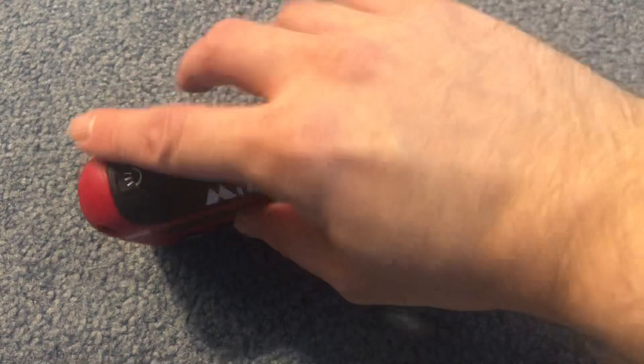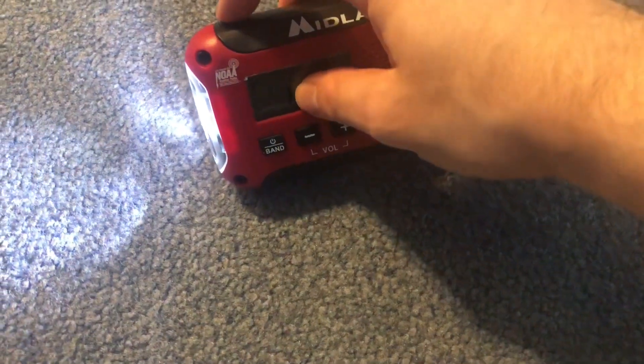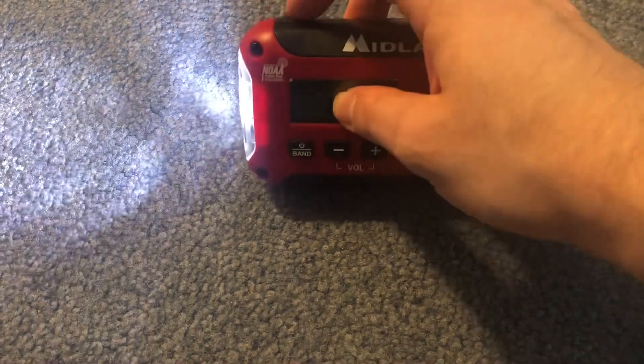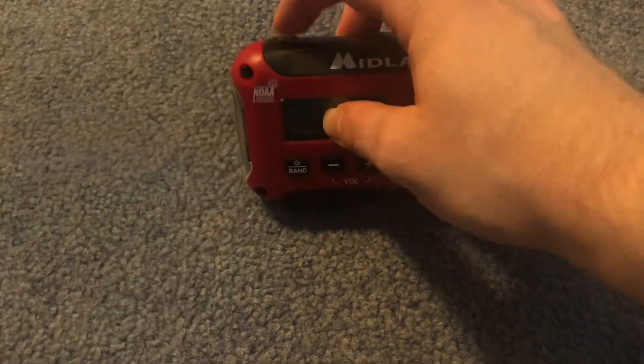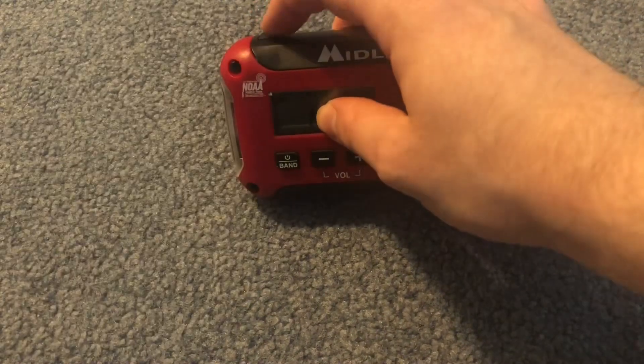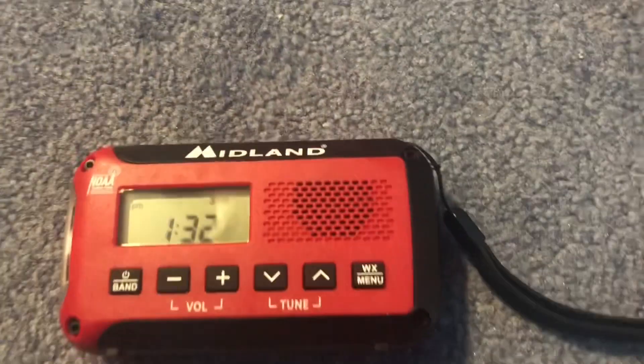I guess what we need to do is show you the flashlight feature. There's the flashlight and it's pretty bright, I've got to say. And there's even a high mode — it even blinks like an SOS. Pretty cool.